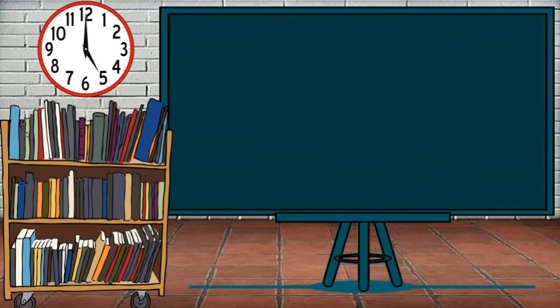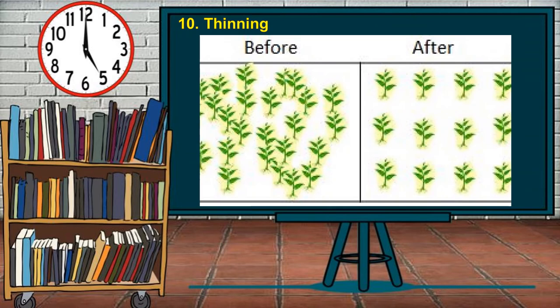Lastly, thinning. The fruits from fruit-bearing trees planted for 3 years or less should be removed so that they will develop good vegetative growth. Thinning is reducing the number of immature fruits to produce better and more mature fruits. Thinning requirements vary from different types of fruit-bearing trees.